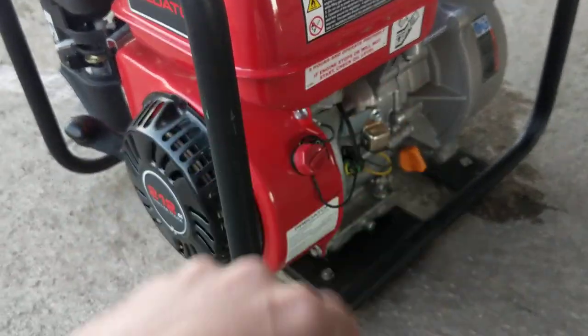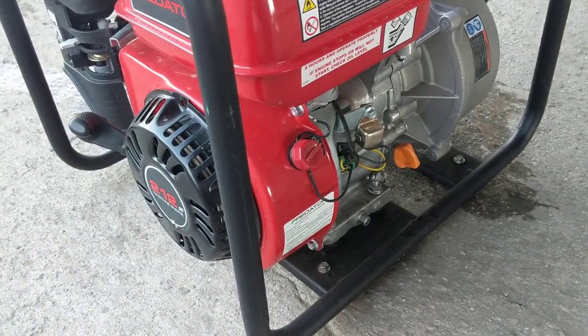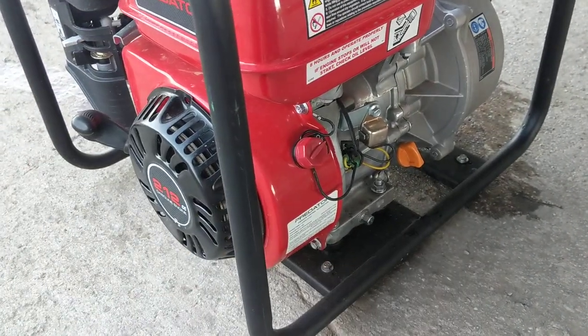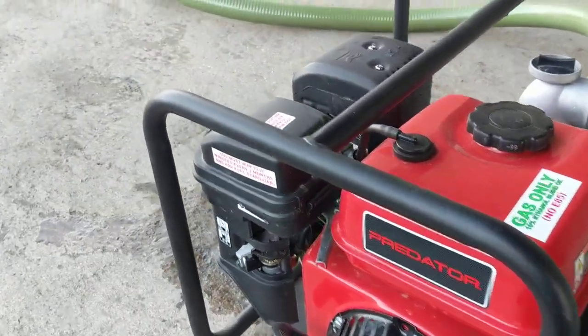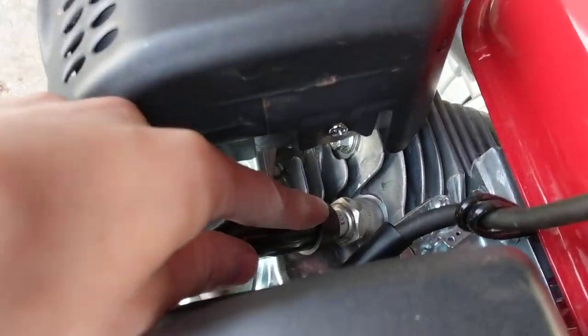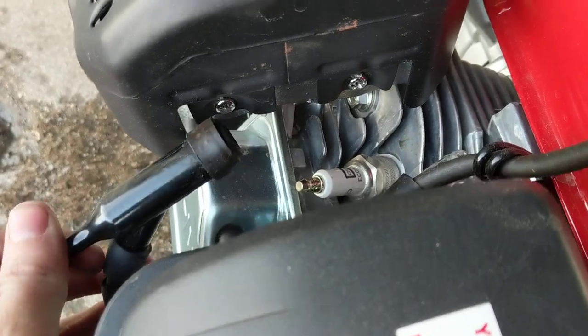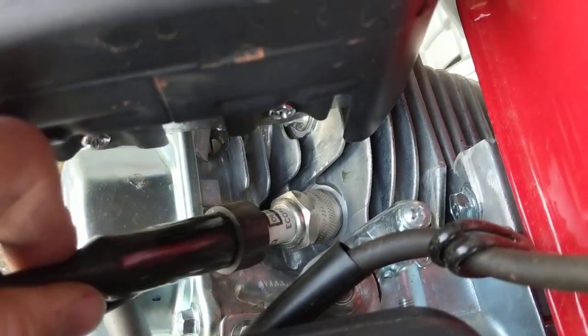The low oil shutdown holds about almost a gallon of fuel, not exactly. Everything else is standard on it — it's standard for a Chinese Honda clone, except for the spark plug. I did change the spark plug out from the Torch brand spark plug and put in a Champion EcoClean spark plug. It works just as fine.